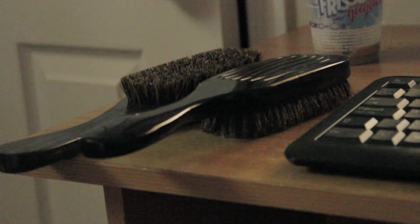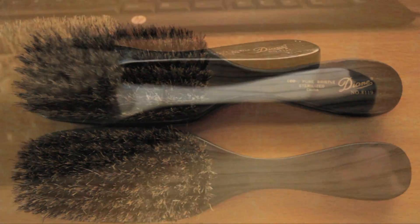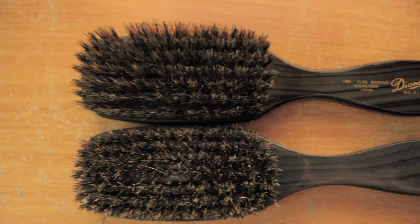In this video I'm going to be talking about the difference between the OG Diane 8119 and the new school Diane 8119. On top we have the OG Diane and on the bottom we have the new school. As you can see on the bottom compared to the top, there are obvious differences between the two brushes.